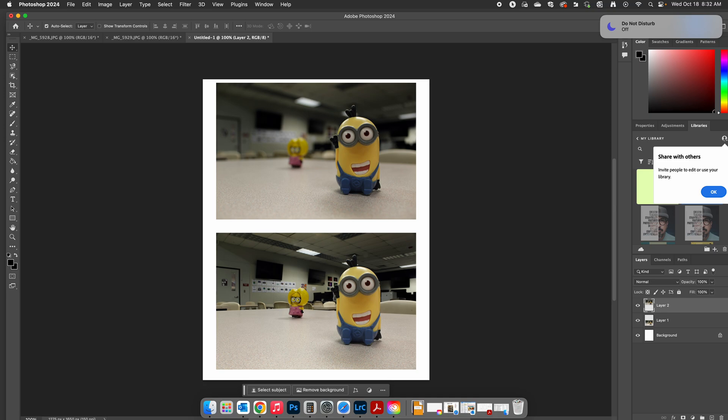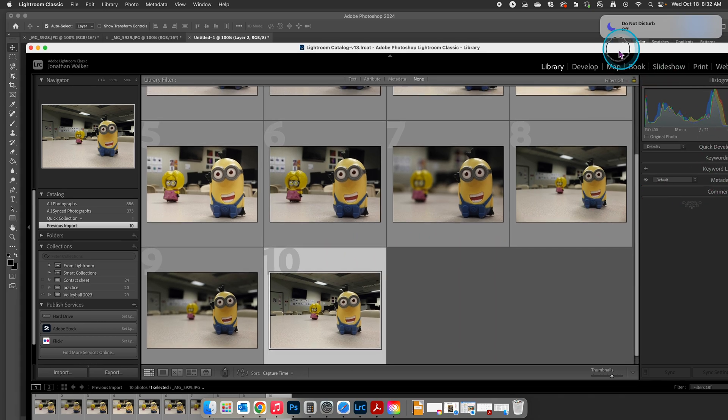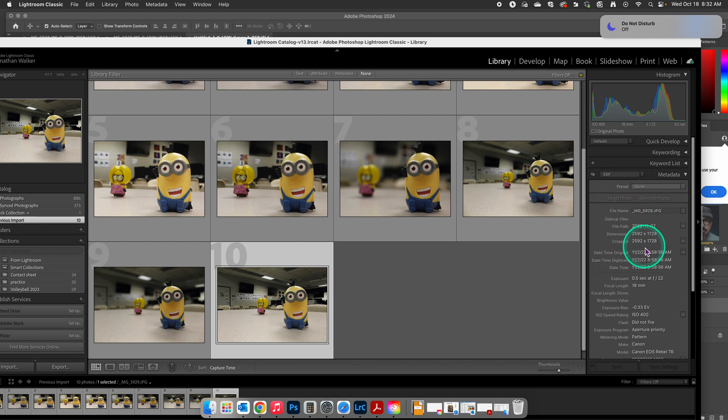Now we need to label them, and the way we're going to label them is with our exposure. If you're not sure what your exposures were, go back to Lightroom, click on your photo, and over here if we go to Metadata, go to EXIF, and come down here, it's going to give your exposure right here — 0.5 seconds at F22. That's for the more extensive depth of field.